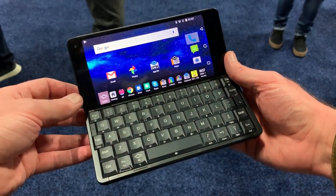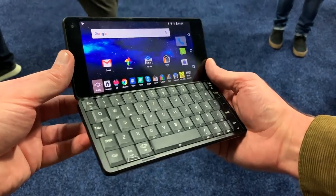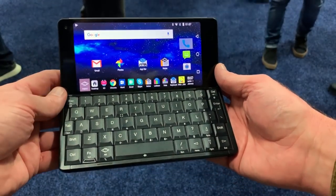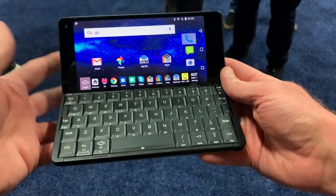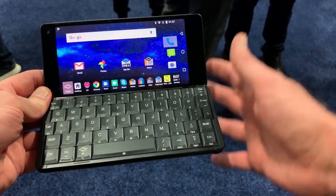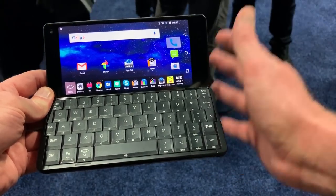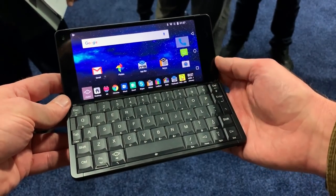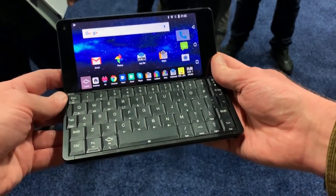You're looking at the Cosmo Communicator — the sequel to the Gemini Communicator we saw earlier this year, which is a reinvention of the classic communicator device: a PDA with a screen and keyboard all-in-one. The Cosmo Communicator is designed to be a more complete device than the original, which was, if we're all honest, rather niche. This is designed to be much more appealing to regular smartphone buyers who want a more complete device.